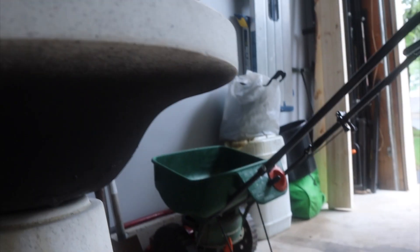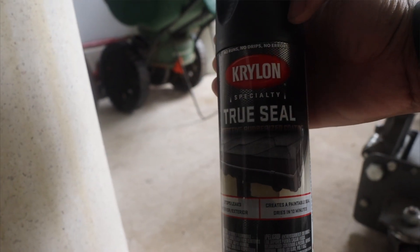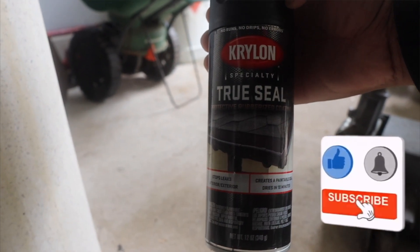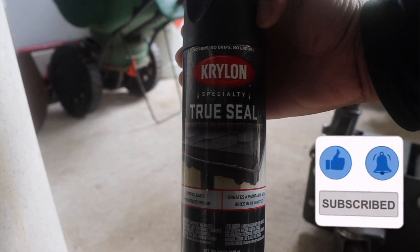I think it's just a missed crack I didn't see, because if you look over here there are still visible cracks. Anyway, that's it you guys. Any other questions, comments, or concerns put them in the comment section and I'll get back to you as soon as possible. Like, comment, share, and subscribe.